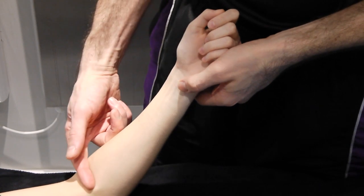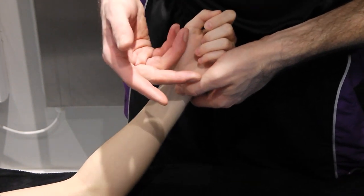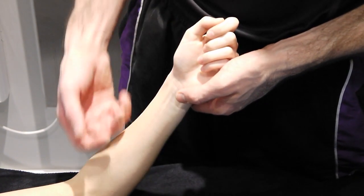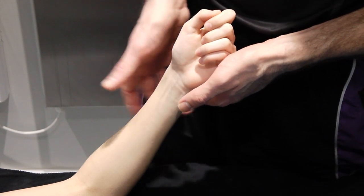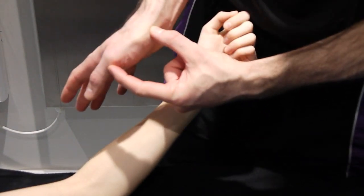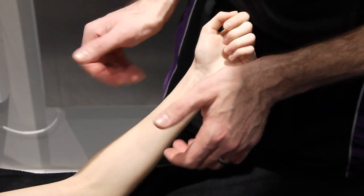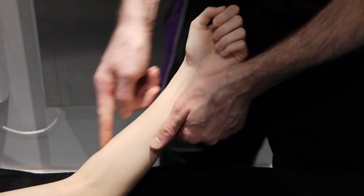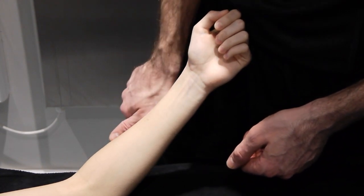The last techniques for the elbow and forearm are passive accessories for the inferior radio-ulnar joint. The longitudinal techniques are the same as before, since the radius moves up and down identically at both ends as it is a solid bone. For AP and PA of the inferior radio-ulnar joint, the pressure comes from the first metacarpal on both hands, with thumbs extended as there's nowhere else to put them. Applying pressure anteriorly to posteriorly for the AP.